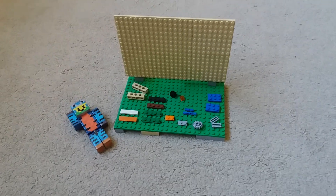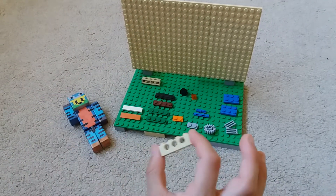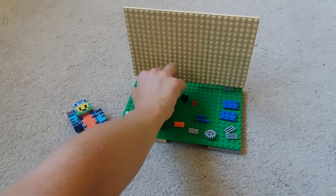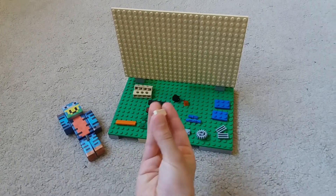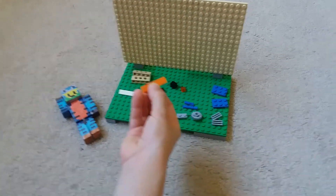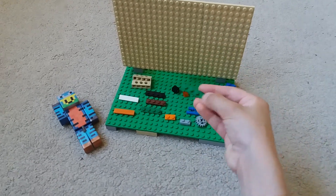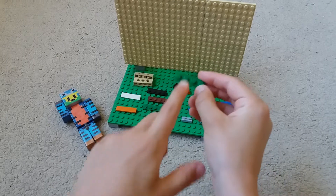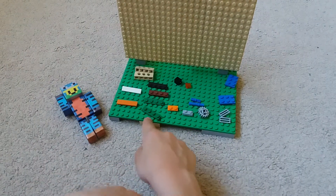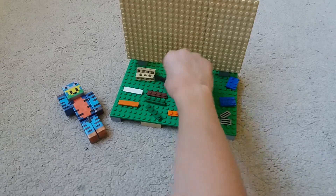I put the pieces on the table, so let's get started. For the start we need a piece like this with three round things. It's a one-by-four piece, two pieces beige like this, one white one-by-four, one orange, two pieces green like this.